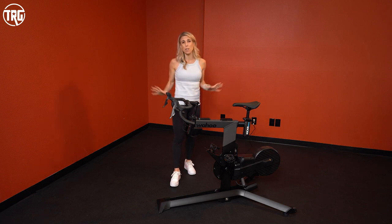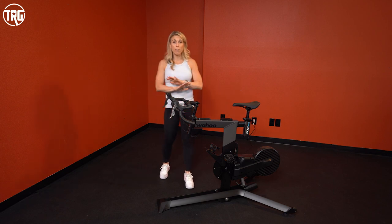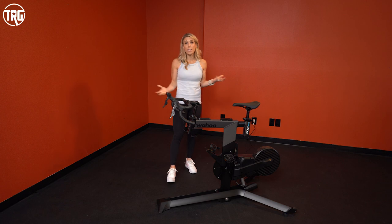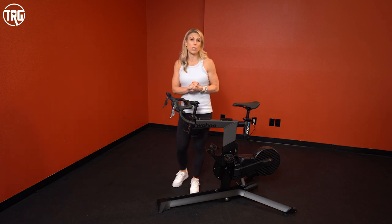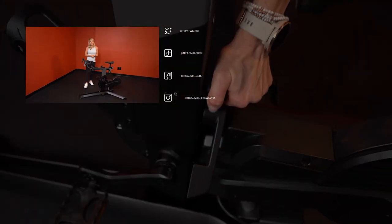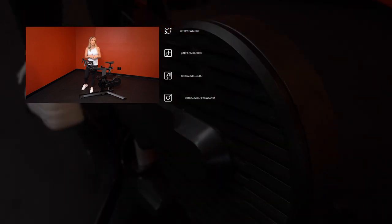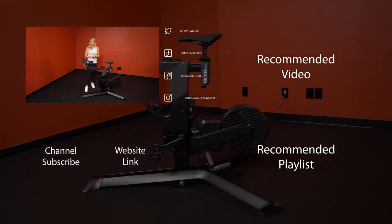If you'd like more information on this bike, we have a full written review with detailed specs and photos at TreadmillReviewGuru.com. You can also check us out on Instagram or Facebook. Leave a comment or suggestion below and we'll try to respond. We provide a link for current pricing below, and if you liked our video, make sure to subscribe and give us a thumbs up. My name is Kristen with Treadmill Review Guru — see you again soon.